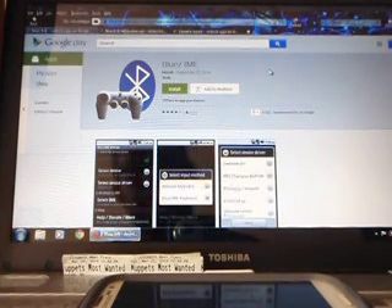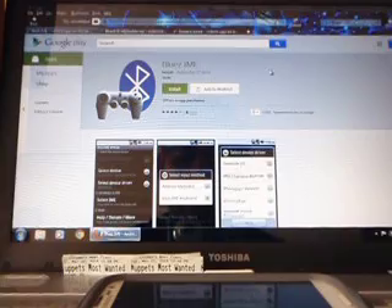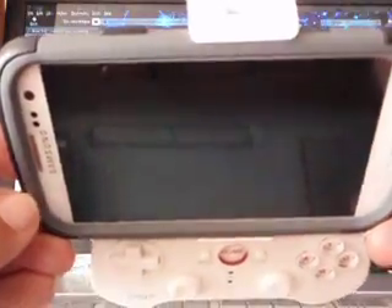Hello, this is a tutorial on how to make the IPEGA Bluetooth controller work with Samsung Galaxy S3, that's the cell phone I have.